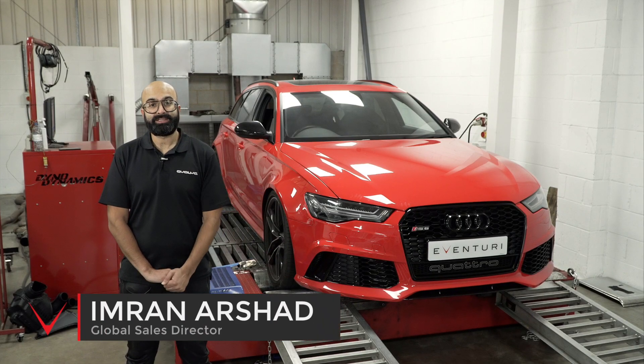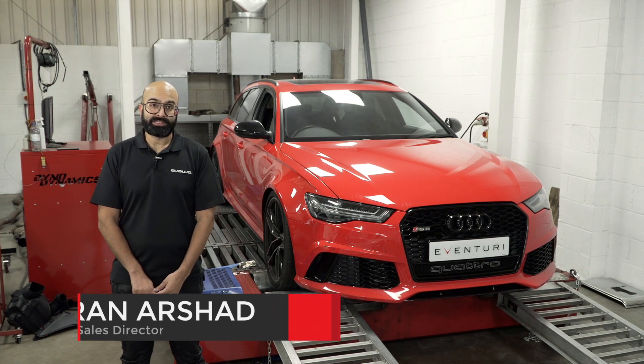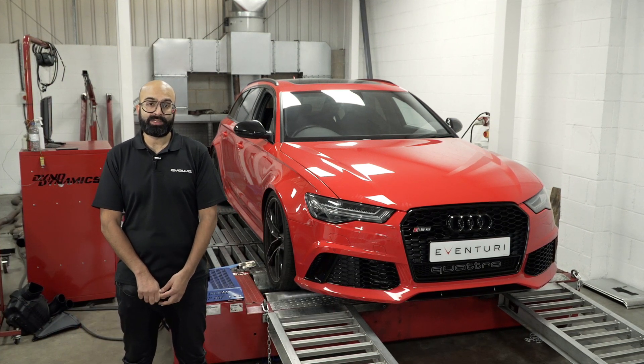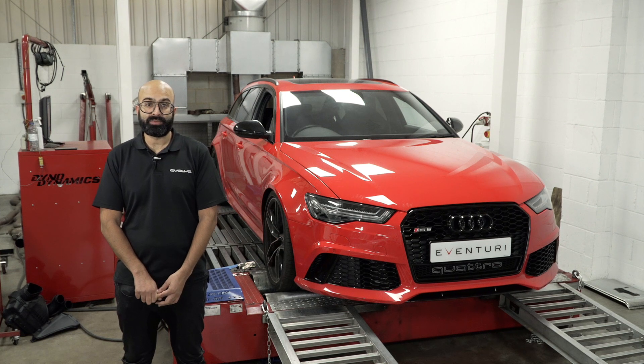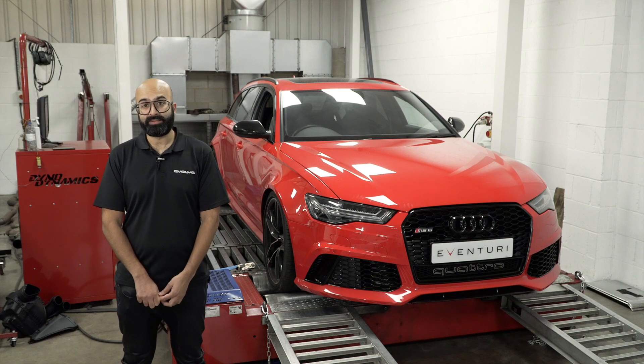This is the Audi C7 RS6. It has a 4-litre V8 twin-turbo engine. When looking at the stock intake system, we realized that there was some room for improvement. So today we're going to have a look at the thought process that went through in developing the Eventuri intake for this car.